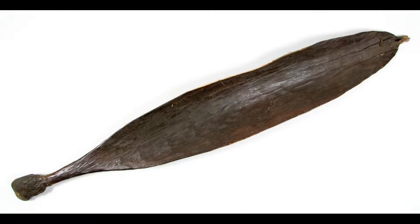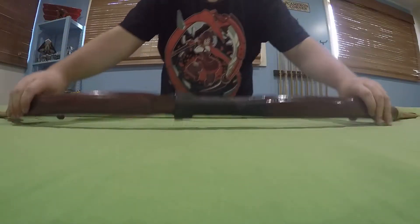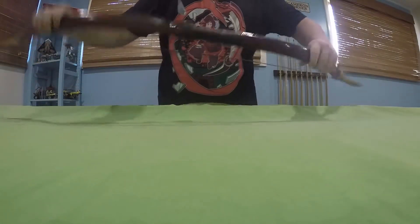Indigenous Australians made the woomera for this purpose. It is a paddle-shaped piece of timber with a hook at one end and a handle at the other. The handle is covered in a wax gathered from the spinifex grass and, when hardened, becomes as solid as a rock. The hook is also attached with this wax and reinforced with kangaroo sinew that is used like a rope. If you can increase the power of a spear, then the bow and arrow is not required.